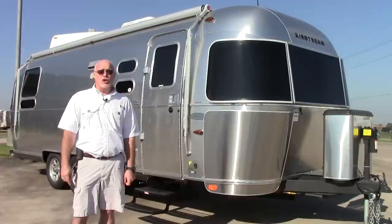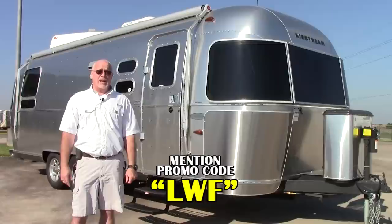Hi folks, Lance here with Holiday World of Houston. Today we're going to be looking at our brand new 2015 Airstream Flying Cloud. This is a 25-foot floor plan gorgeous coach.